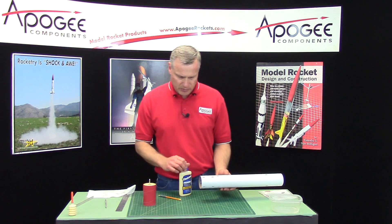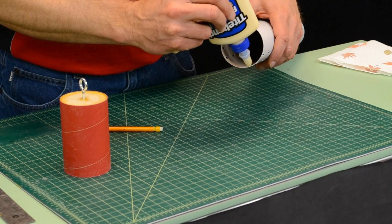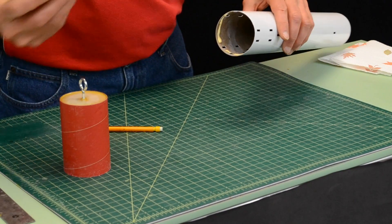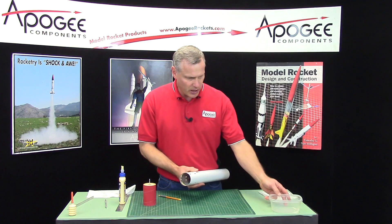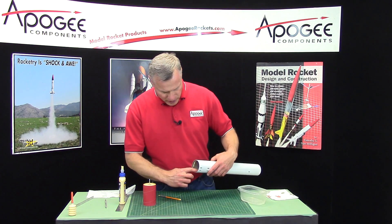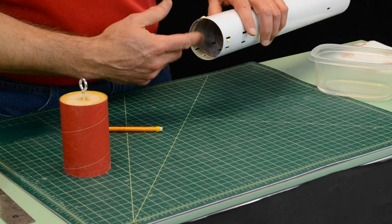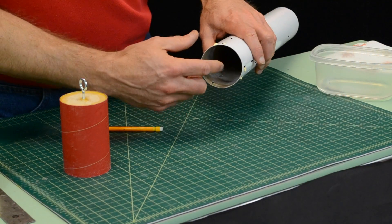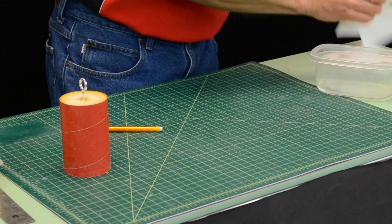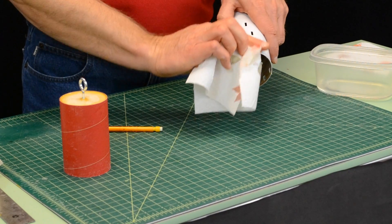This is a pretty easy step. But since we got the tube painted, any glue that oozes out is going to come up onto the surface. So I have a little dish of water here and some paper towels, and that's to get it off the surface of the tube as it comes out of the slots — which it just did. Water will take that right off.